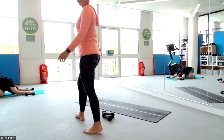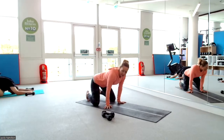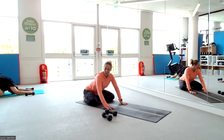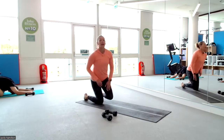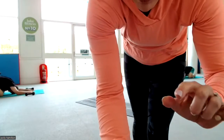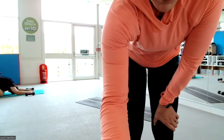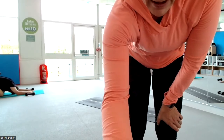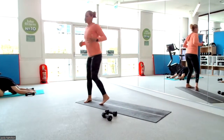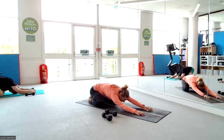Child's pose is our starting position today. Grab some weight — doesn't matter if they're big or small, you can swap between the two. Get your knees nice and wide, feet together, sliding your arms forward and dropping your chest down between the shoulders. Crawl your fingers forward to get that full stretch down the sides of your back, which are your lats. The more you claw your fingers forward, the more you'll feel that stretch.